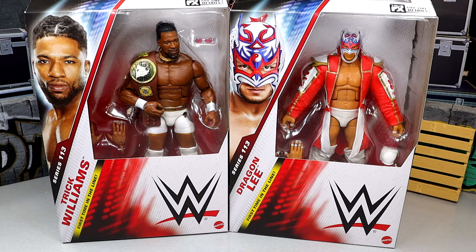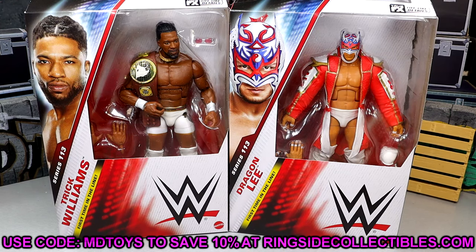It took long enough, but we're here. I think that Trick Williams is a guy I've been waiting on in figure form for a long time. And I think this Dragon Lee could be a really well executed figure and I'm excited for it. We're finally going to complete Elite 113.